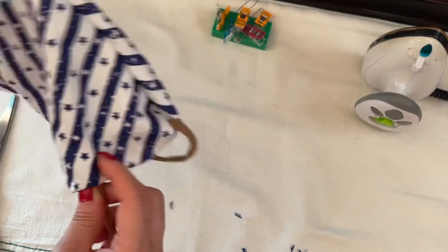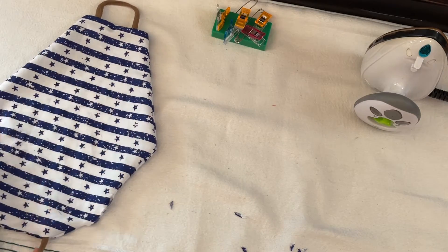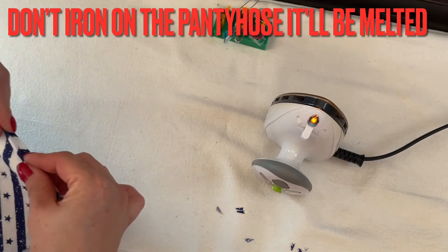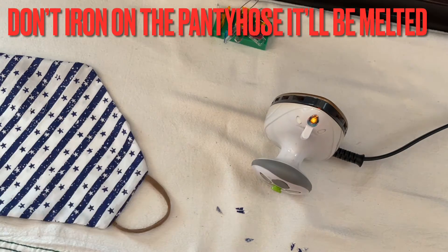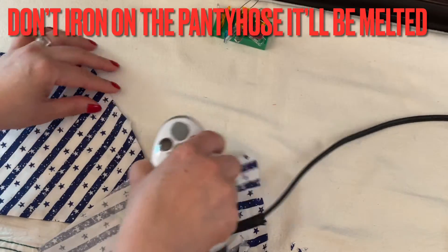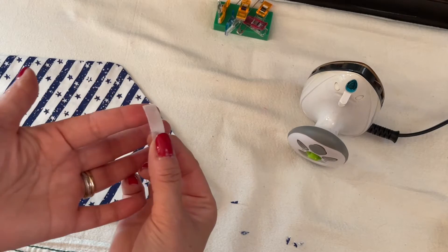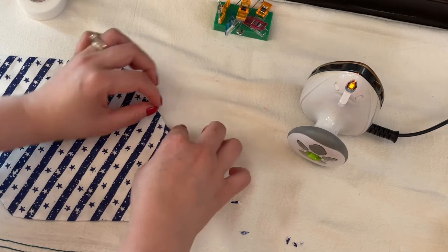After you turn the mask inside out, go around and press on the seam line, then iron all around the seam. Leave the fabric there so I can iron, making sure I don't go over the two-inch opening we left open. I'm going to put heat-and-bond tape in the middle right there and then iron it to stay down nicely.